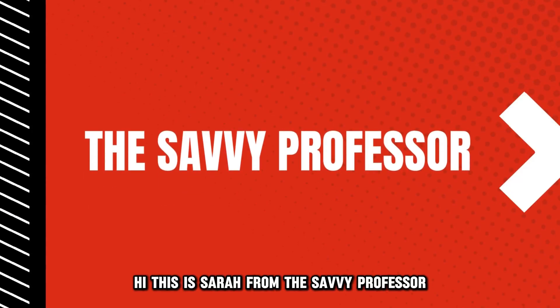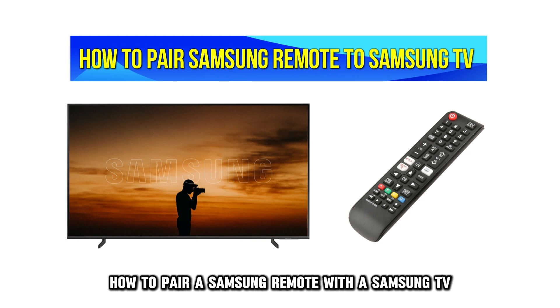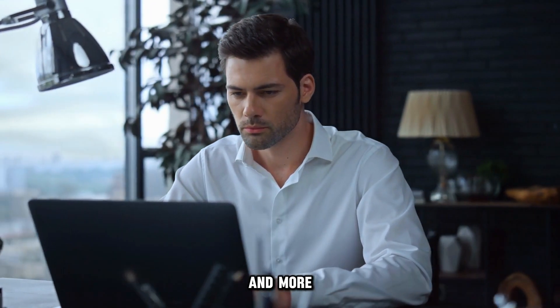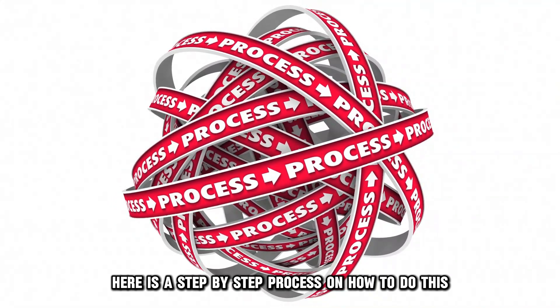Hi, this is Sarah from The Savvy Professor, and in today's video, we'll talk about how to pair a Samsung remote with a Samsung TV. Watch the video until the end to learn how to do this and more. Here is a step-by-step process on how to do this.